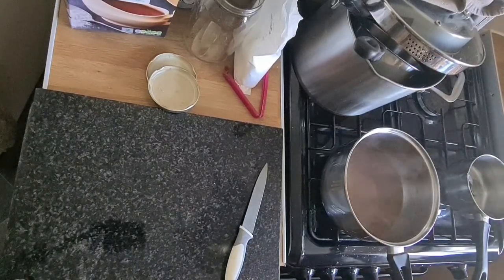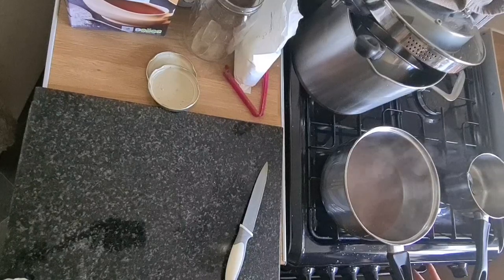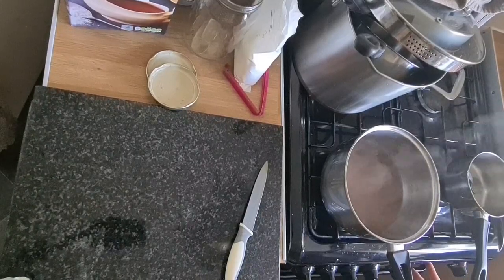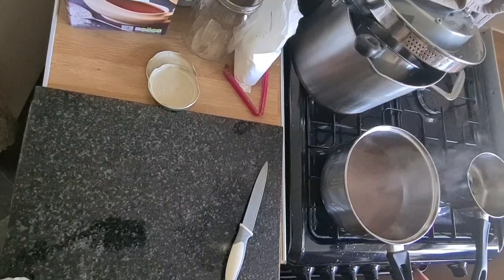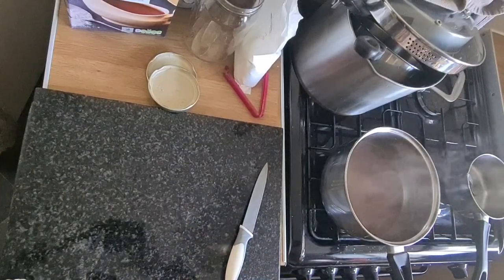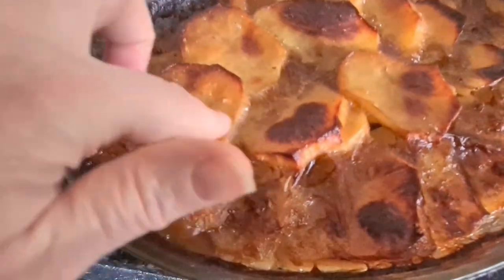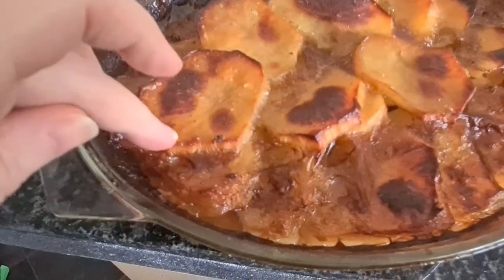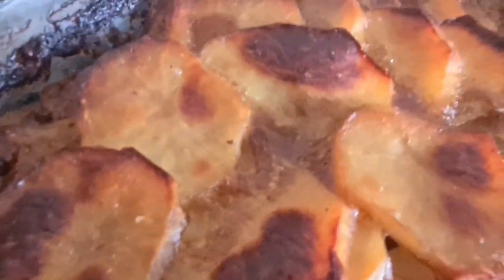I'm putting it at gas mark 6 and setting it for about 40 minutes, but I'll be adding at least half an hour after that. I've just taken it out - I left it in the oven longer than intended, but it's all good because I like it caramelized. The potatoes are about two inches deep so that's fine - can't wait to eat it!